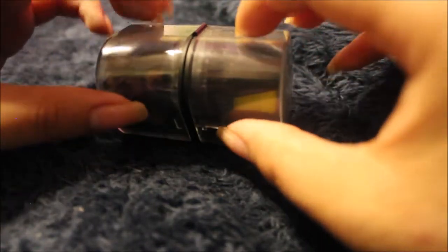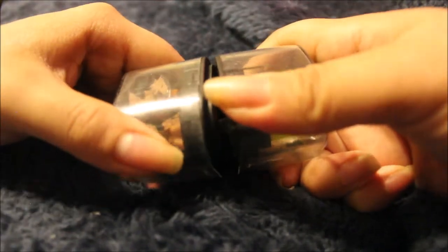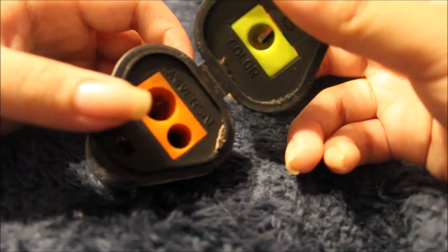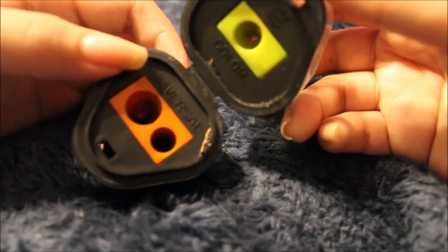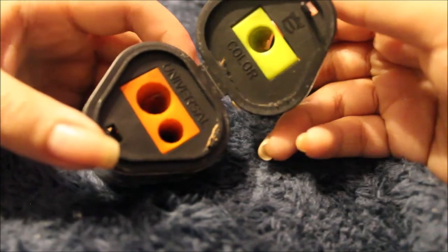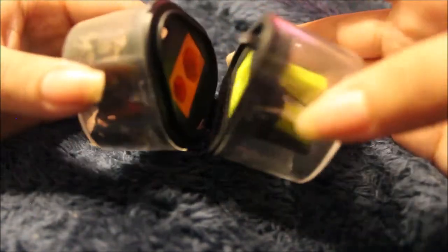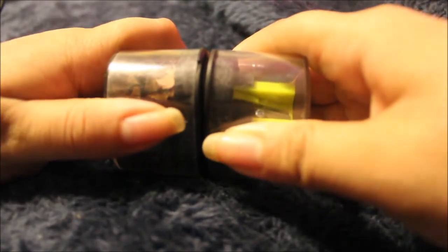So this is the sharpener that I use — I always open these wrong. Okay so this is for both graphite and charcoal. I don't even know what 'universal' really means — like I don't know if you can use it for a regular pencil, probably, but I'm not sure. And then this one's obviously for colored pencils, which you should buy. You can take it apart — I'll just do this side since there's like nothing in it.